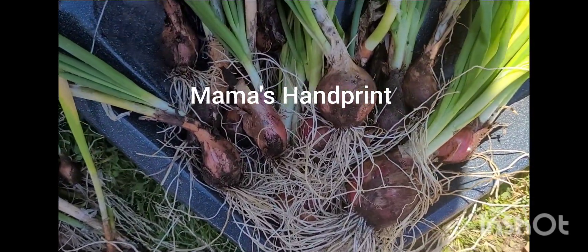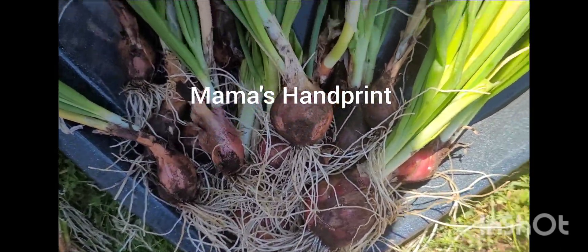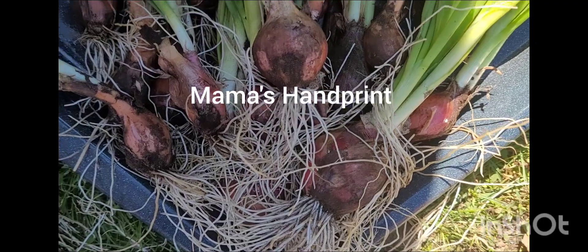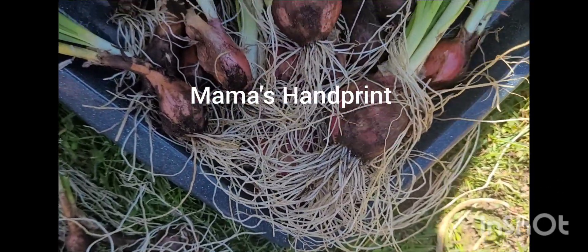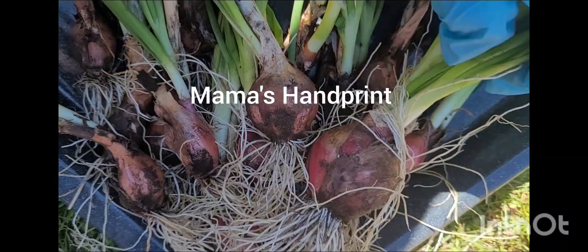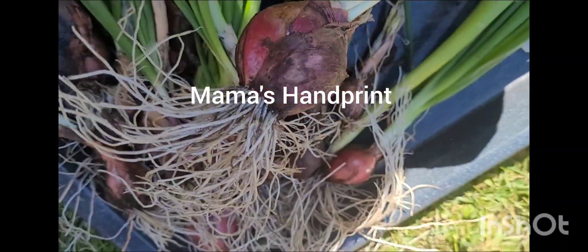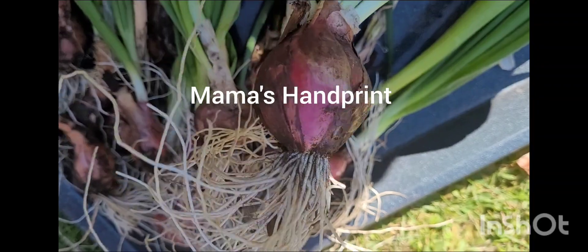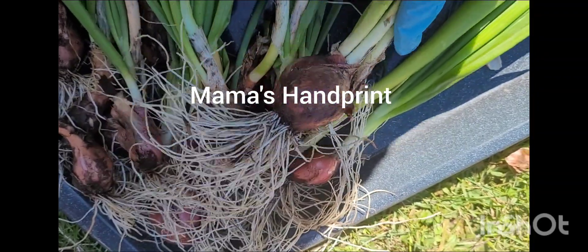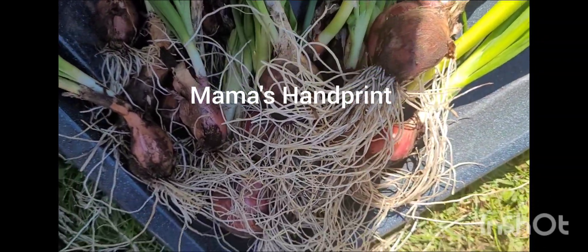Good morning, my beautiful peeps! It's harvest time and I've just harvested some organic onions. Look at the bulb on this one! I've just pulled them all from the garden and they're all organic, so I'm going to have them dried.